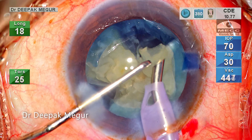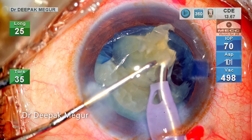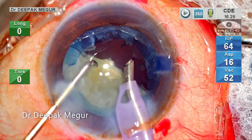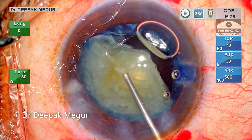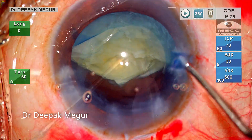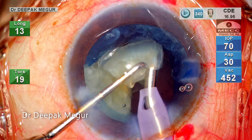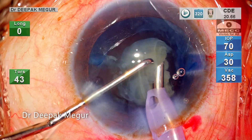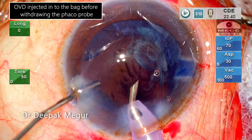These two fragments are being emulsified in a controlled manner. As can be clearly seen, the plane of emulsification is much more anterior than what I would have liked, but the circumstances are such that emulsifying in a much more anterior plane is a safer option. Before coming out, I inject OVD through the side port to prevent any shallowing of the anterior chamber. We want to maintain anterior chamber equilibrium at every step — that's very critical in such situations. The second hemi-nucleus is then divided into smaller fragments and each is emulsified in a controlled manner. OVD is again injected through the side port before coming out.